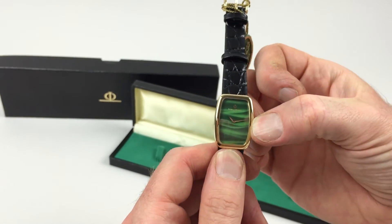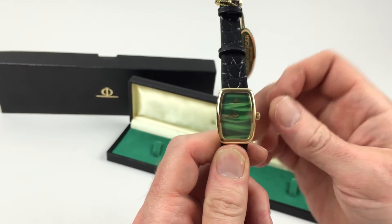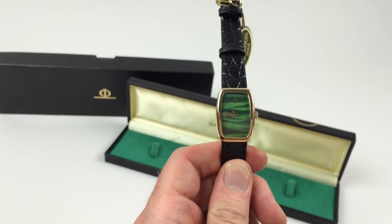In order to change the hand setting, pull the crown away from the body of the watch. This allows you to advance the hands, then simply push the crown back in, and the watch is ready to be worn.